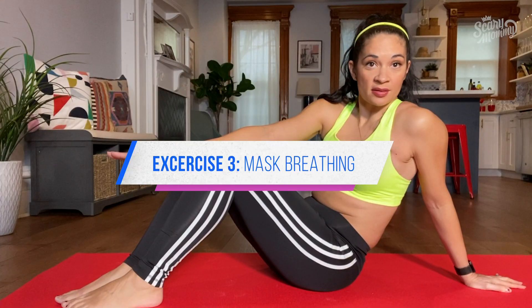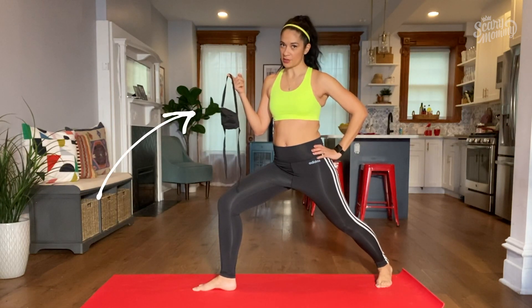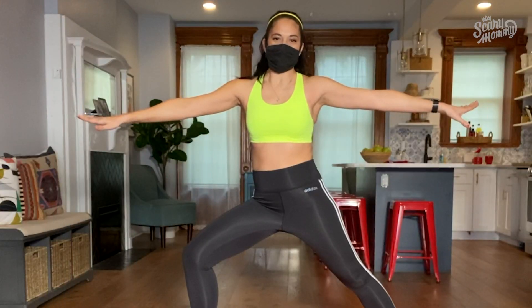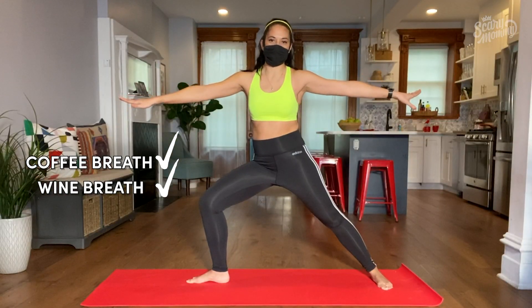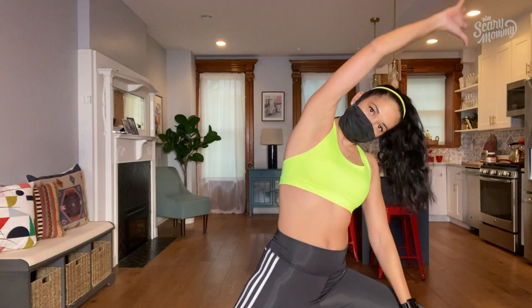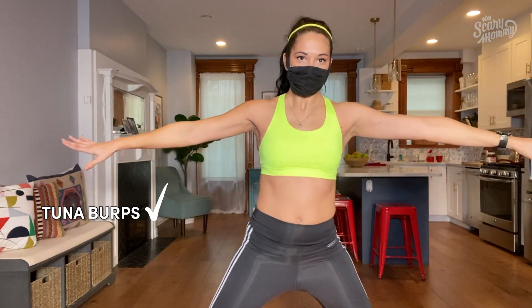Now let's get ready for some pandemic breathing exercises. For this one, you're gonna need your homemade mask that you took five hours to make. Take a deep breath in and really smell that stifled, suffocating air coming through the mask. And exhale.